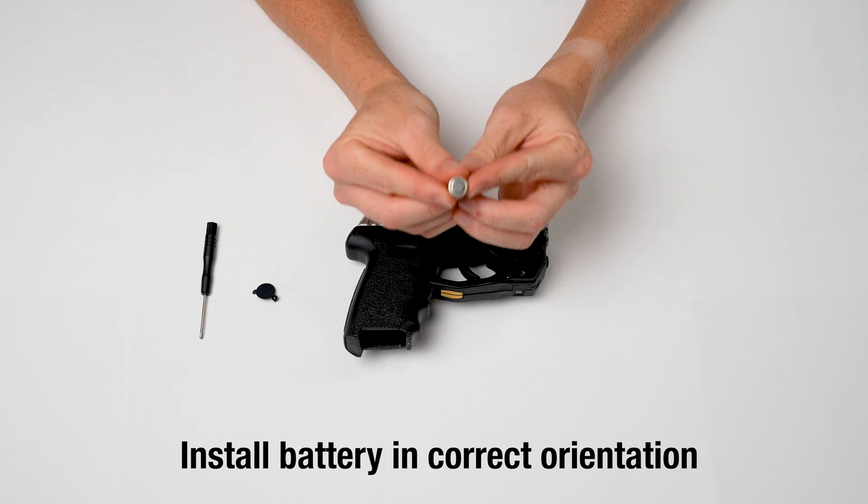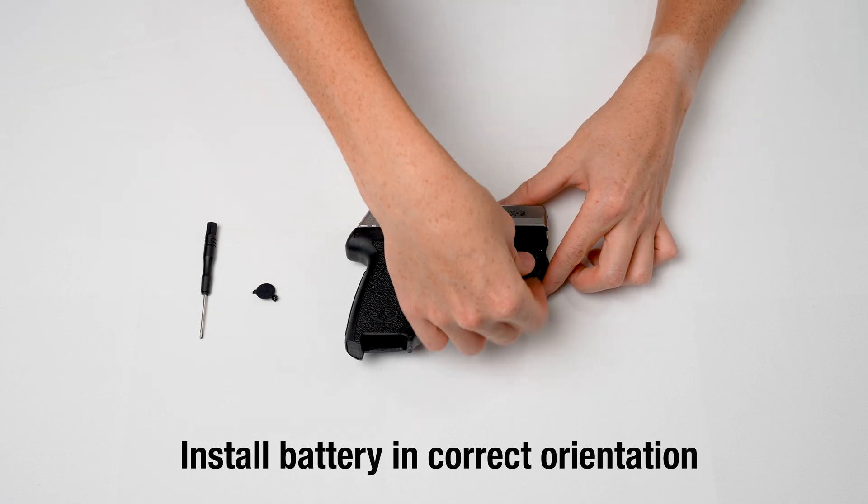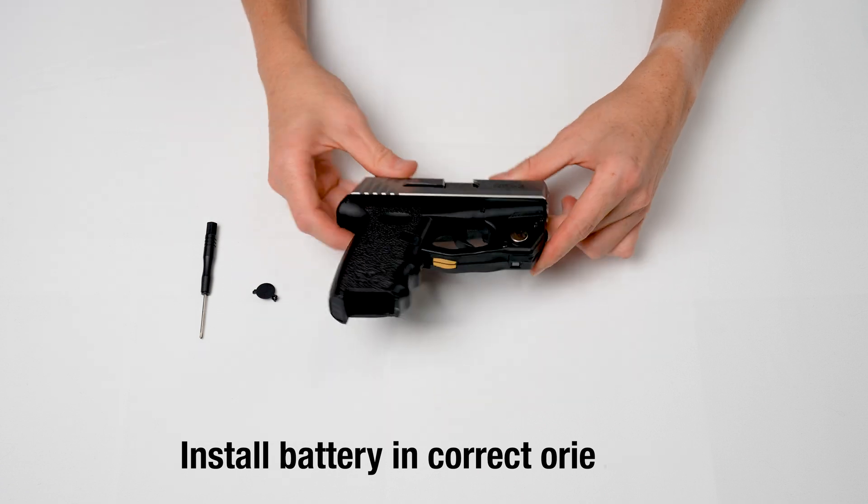Note the orientation of the battery. Insert the battery door and then screw down the small battery door screw with the screwdriver in your tool kit.